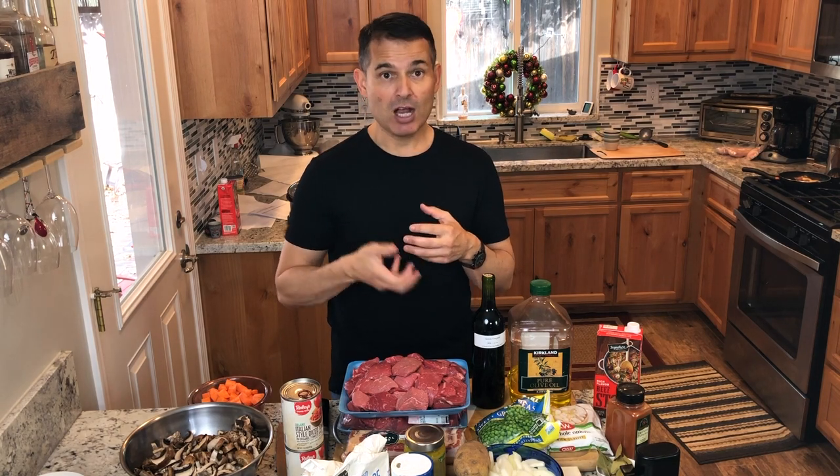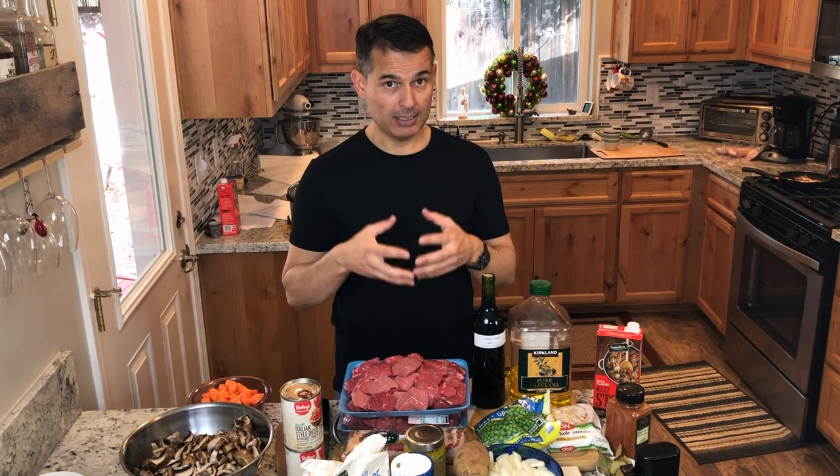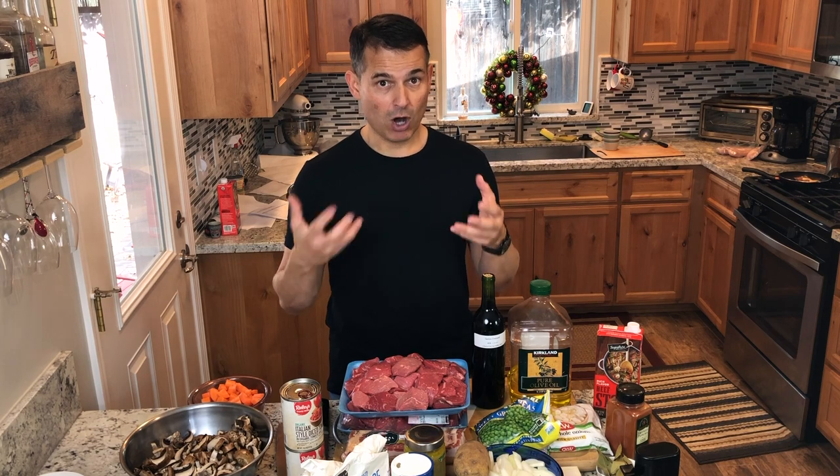The same thing with the onions — I'm going to caramelize those. The onions have a lot of natural sugar, and sugar needs to reach about 350°F before it starts to caramelize. So I'm going to sauté those in a separate pan until they reach that caramelized state.